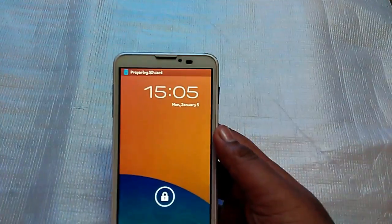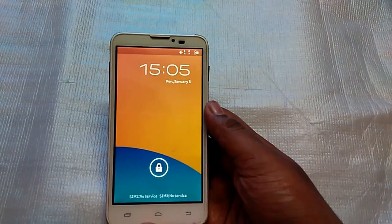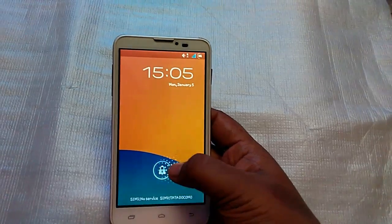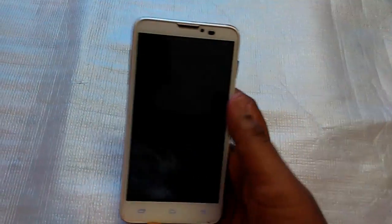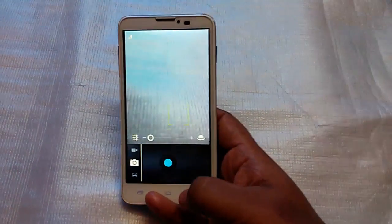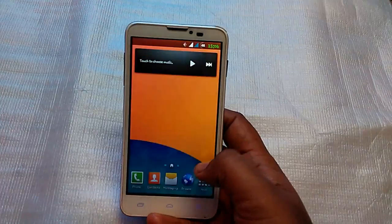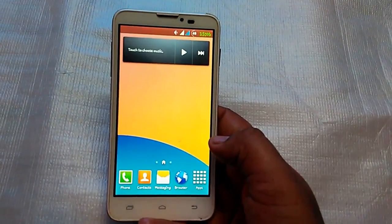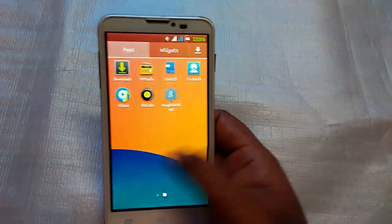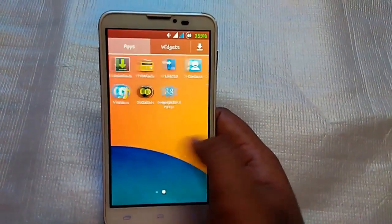It shows the battery percentage and the date and time. When you swipe, you get your camera — it doesn't have a major difference but the image quality is better than the previous ROM. Here's the interface: phone, contacts, messaging, browser — it all feels like a Samsung phone, and as you can see, it's very smooth.